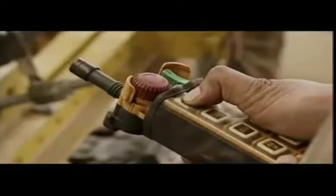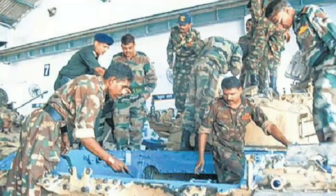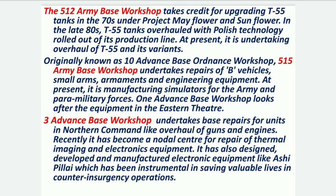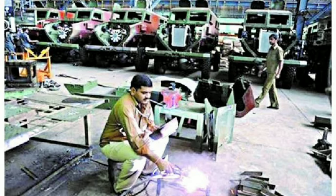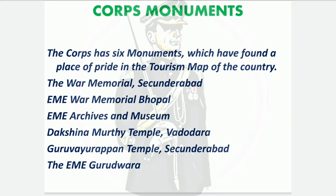The 512 Base Workshop takes credit for upgrading T-55 tanks in the early 1970s under Projects Mayflower and Sunflower, and in the late 1980s overhauled T-55 tanks with Polish technology. The 515 Army Base Workshop undertakes repair of B vehicles, small arms, armaments, and engineering support. The three advanced base workshops undertake base repairs for units in Northern Command, including overhauling of guns and engines.